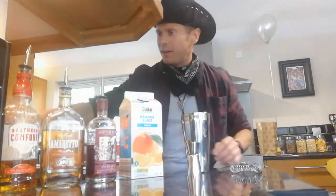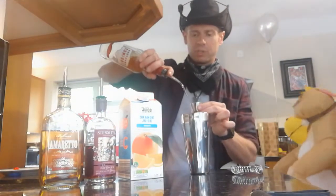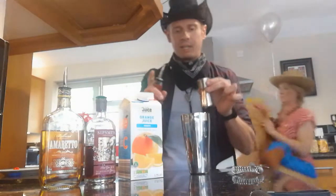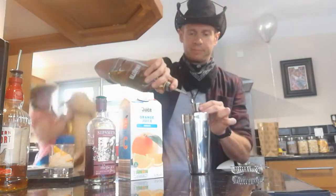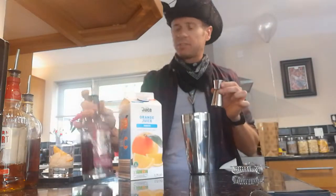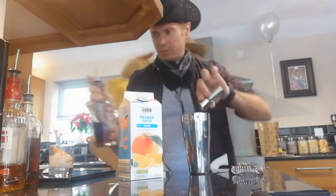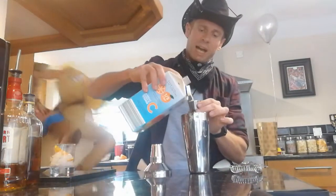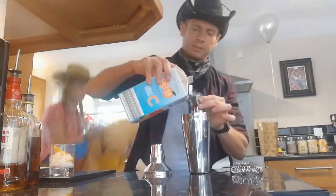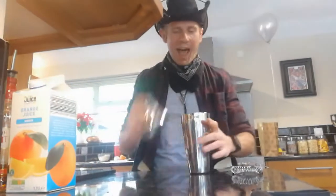Put some ice in there. We're gonna need one shot of Southern Comfort — yeah, my favorite — one shot of amaretto, one shot of sloe gin, and then two shots of orange juice. Look at them go.